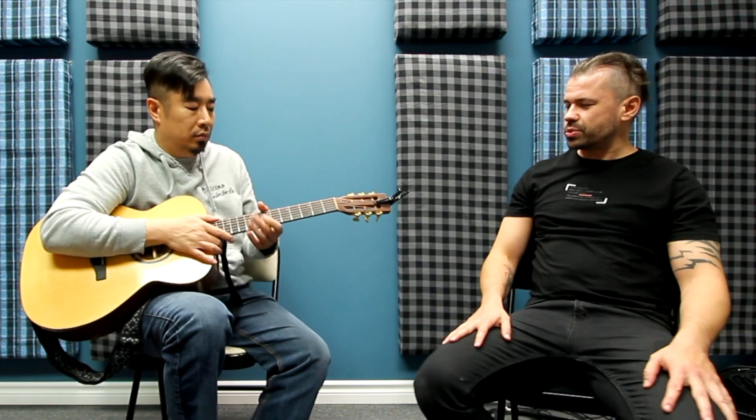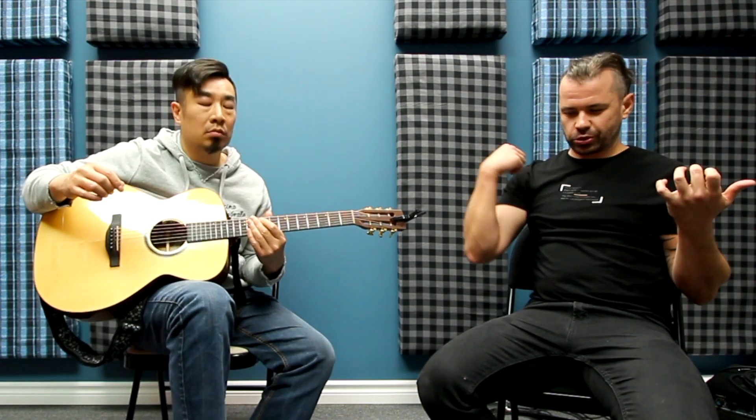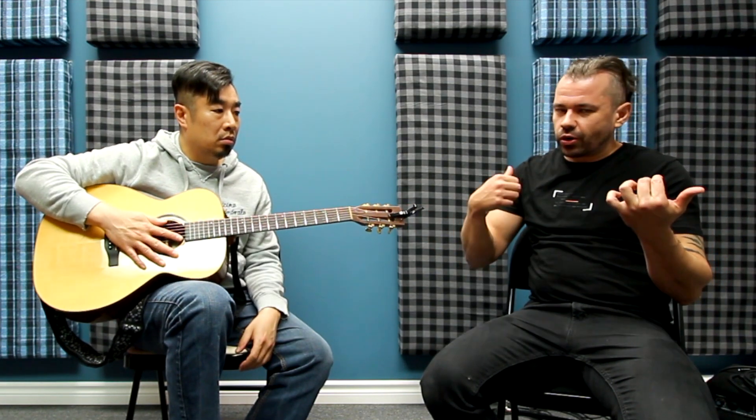One of the things that also tends to happen is when players strum, sometimes they won't hear that there's a dead note because they're just strumming all six strings and everything is vibrating. So Toby's method here makes sure you get all your notes nice and clean before you get into the whole strumming thing.